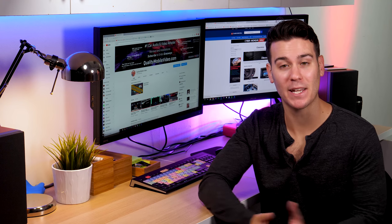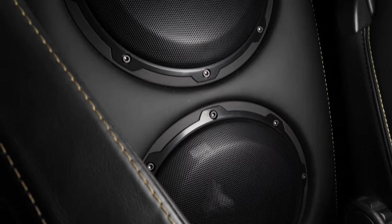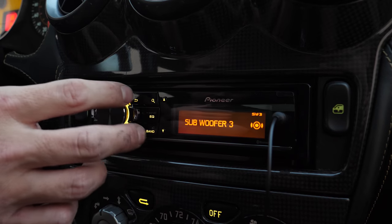We've been crazy busy the last week and a half. Me and Lorenzo have been doing an installation video on a Ferrari 430. It was a complete system install — we added two JBL subwoofers, an Arc Audio amplifier, a full Focal speaker component set, and the Pioneer 80 PRS.